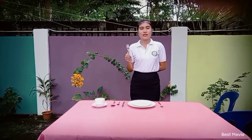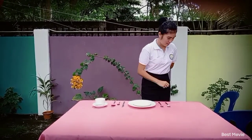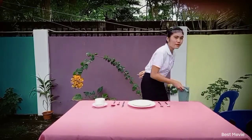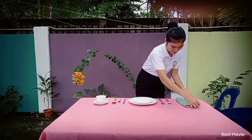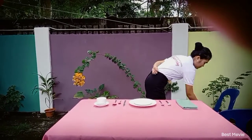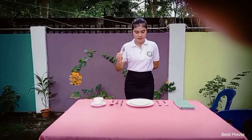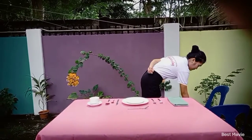The dinner fork is placed at the left side of the cover, next to the salad fork, and one inch from the edge of the table. Next, the dessert spoon is placed at the center of the cover above the service plate. The third spoon is placed at the center of the cover above the cake board.